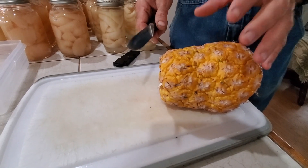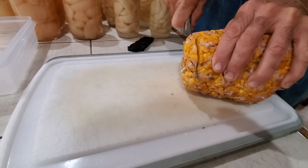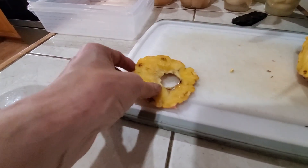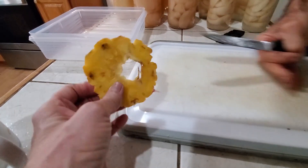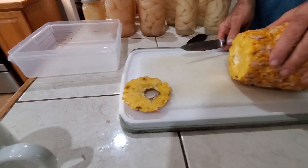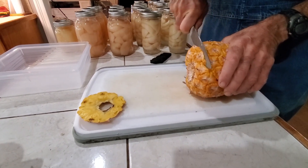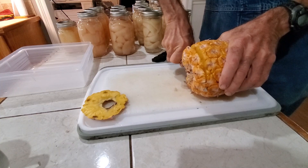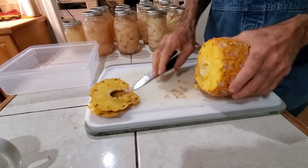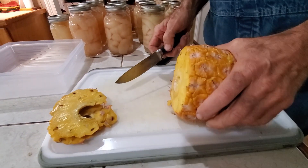Only use the peelings if you've raised them yourself or if you know they're truly organic with no chemicals. Since we use our own peelings — we don't spray anything — I'm going to cut them in little thin slices. I've got videos on this. You can use pineapple peelings like this to make juice for canning your pineapples, or use this juice to make a pineapple jam or jelly. That's the beauty of raising your own stuff — you know what's on it.